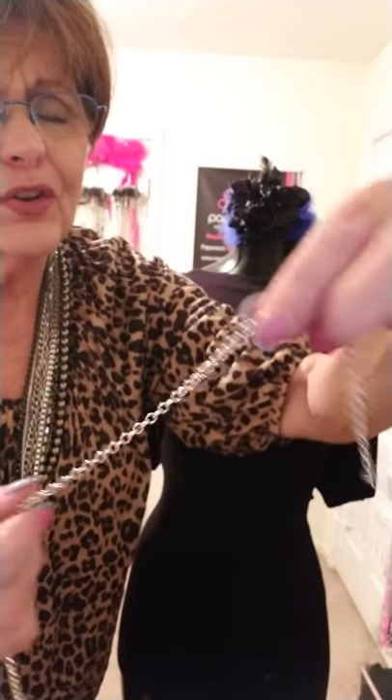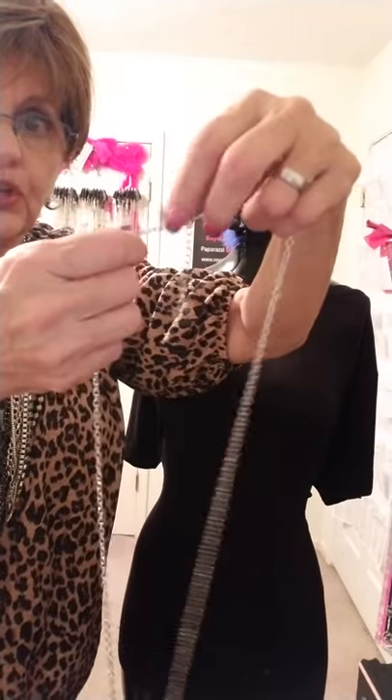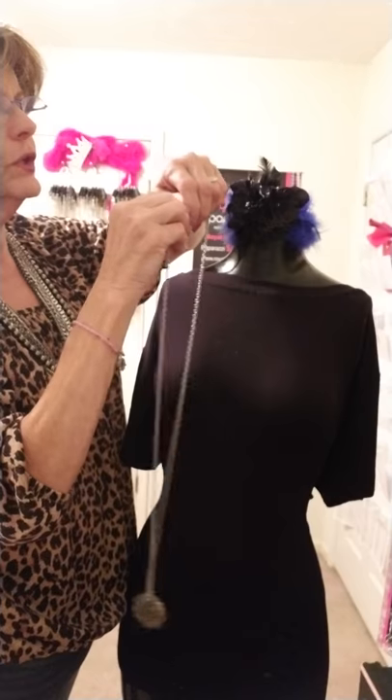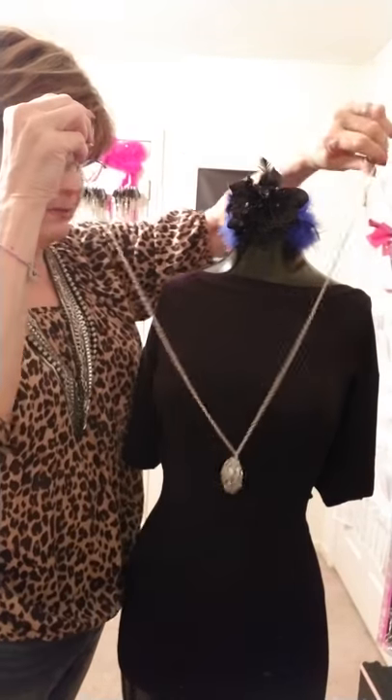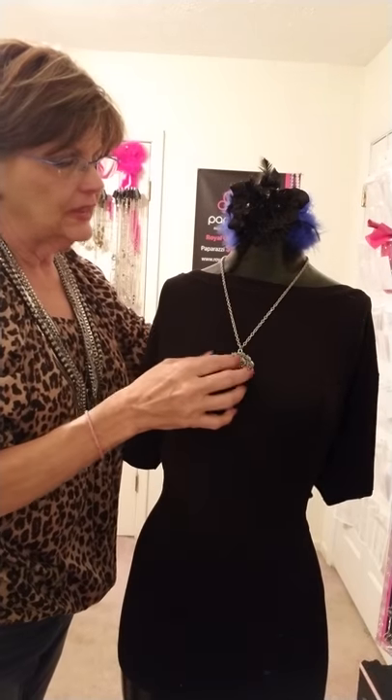That's all you got to worry about. The ones that are really, really tight, you're not going to be able to do this with, but with this one you can. So what we're going to do is unhook it, and again we're going to use Lady Jewel as our little experiment here.